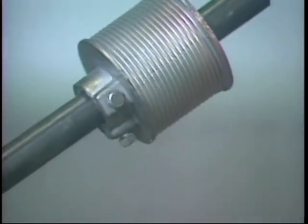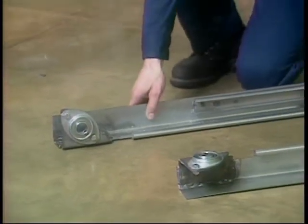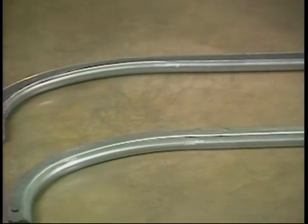The balancer spring assembly, complete with shaft, cable drums, and spring anchor bracket. A set of vertical tracks with balancer mounting brackets and bearings attached. A set of horizontal tracks.